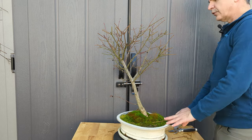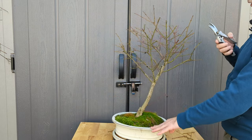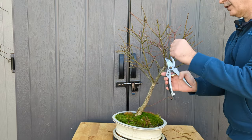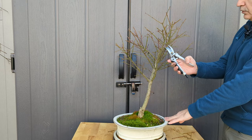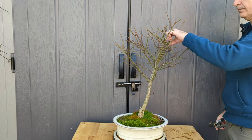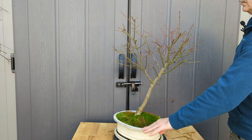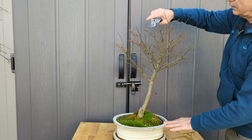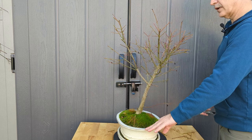After stepping back and looking at it, I definitely think I want to do something more drastic with this branch right here. I think I'm going to take it — it kind of inspires me a little bit. Take a few more things out there.